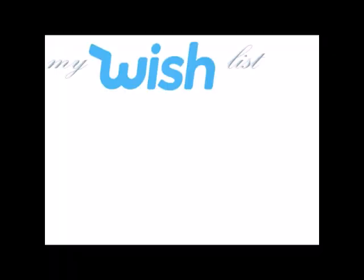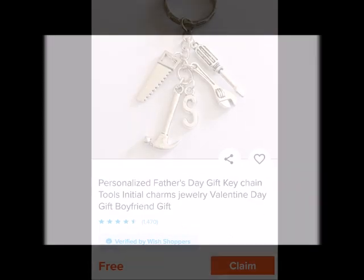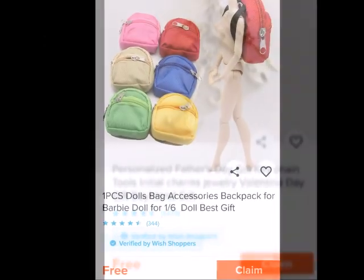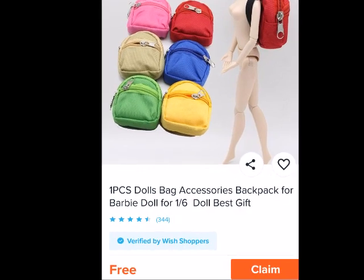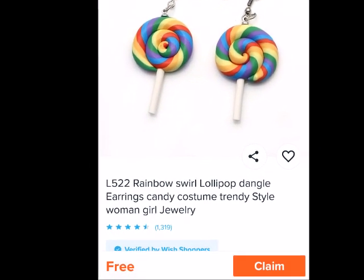Hello, this is Tony Nicole welcoming you to the red carpet. I had ordered some items off of the Wish app and we're going to do an opening unboxing in this video. I'm going to show you the items that I got for free. I did have to pay for shipping and handling but the items were posted as free.